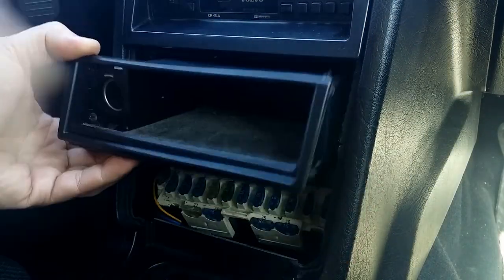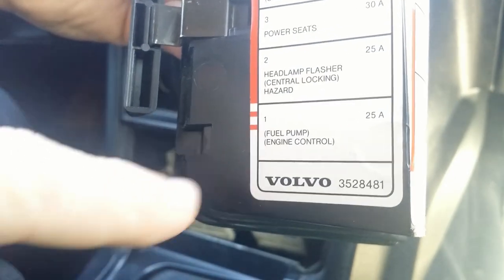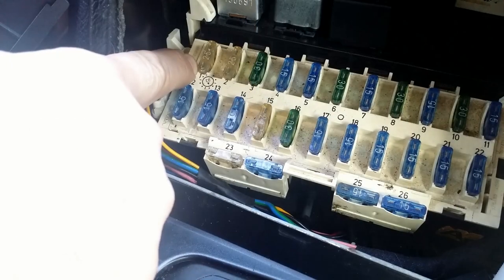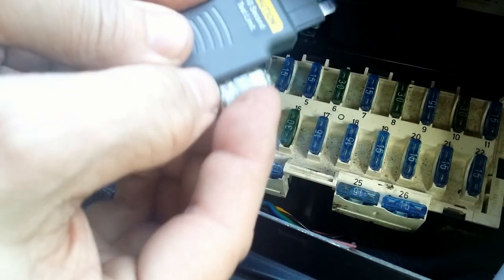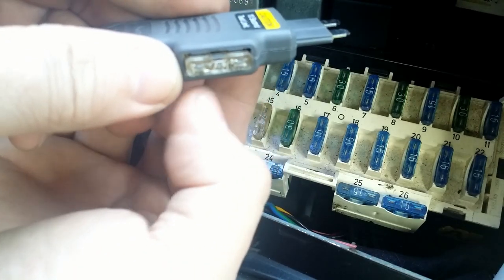Let's check if the fuel pump gets power. The sticker indicates that the fuel pump and car computer are protected by fuse number 1. Here we have it — 25A. I remove it and plug it into the probe, then I plug the probe into its place.